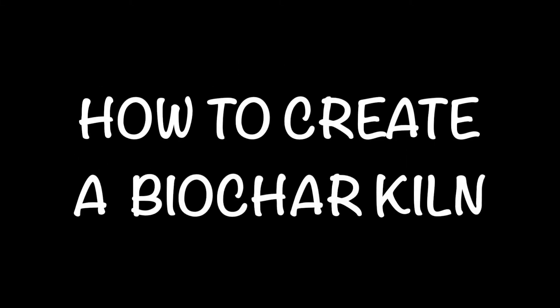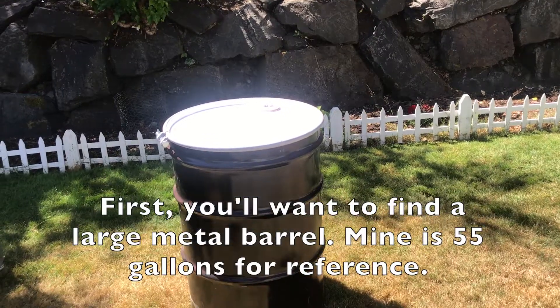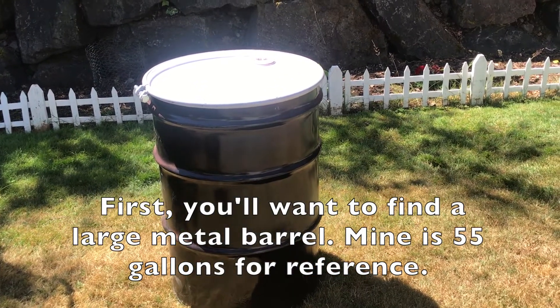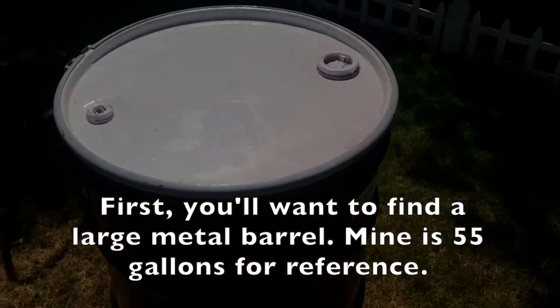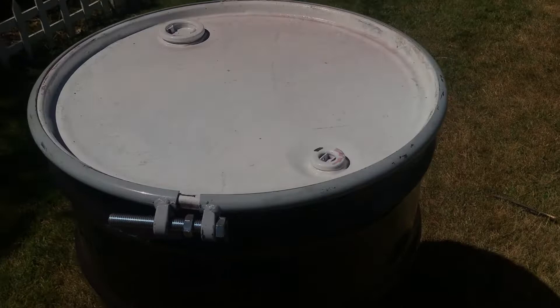Hi, I'm Neha and I'll be teaching you how to create a biochar kiln. The first thing you'll want to do is get a large metal barrel — make sure it's metal. Here's my barrel; it's 55 gallons, but if you want a smaller one, that's totally fine.